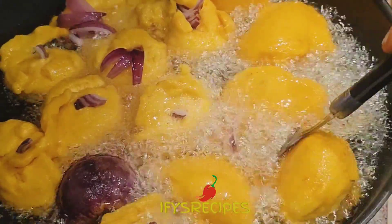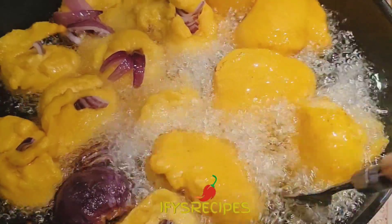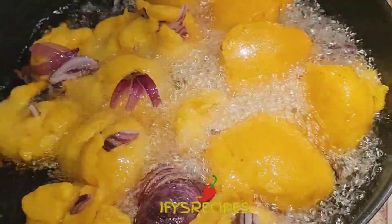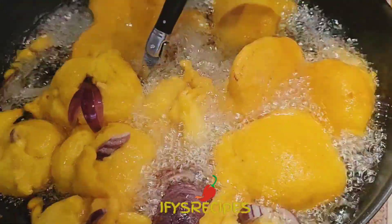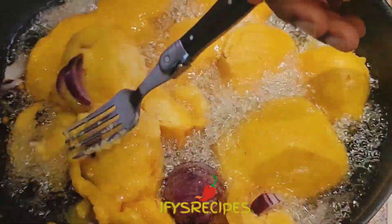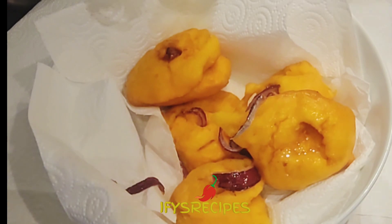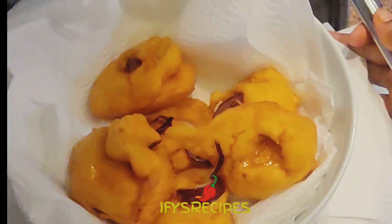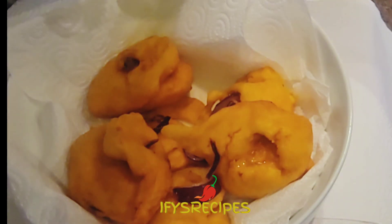This one refuses to split, so I use a spatula to just split them. Turn them and make sure they're done. They are all stuck together — never mind, it doesn't matter. They will eventually split, or I'll use my hand to split it. Make sure it is crisp-free before you bring them out.